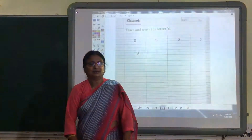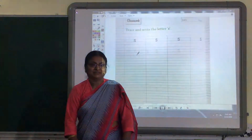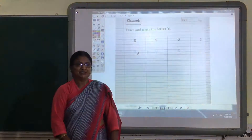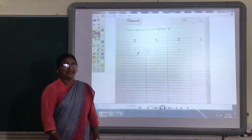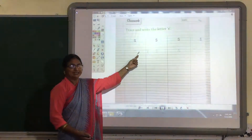Hello children, hope you all are fine and doing well and practicing all the homework that we are given. So today I am here to teach you the letter S. You might have already learnt how to write the capital letter S, and today I am going to teach you to write the small letter S.